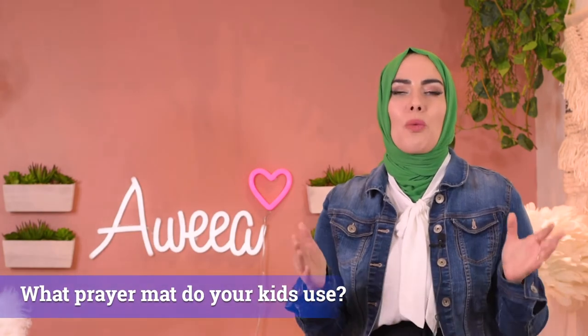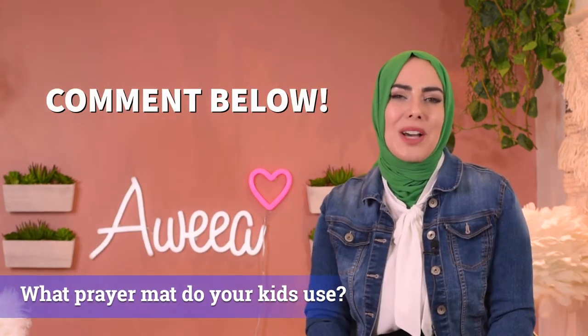Question of the day — what are you guys using for your kids when they pray? Definitely comment below and let me know.